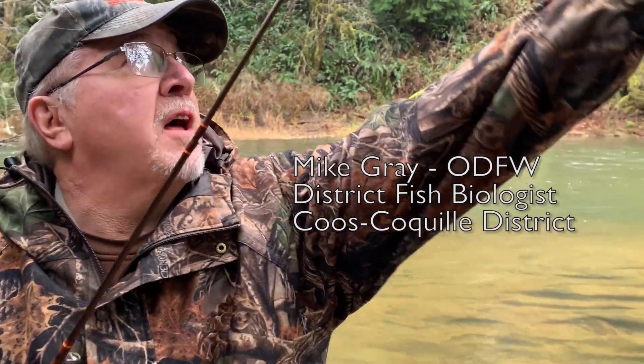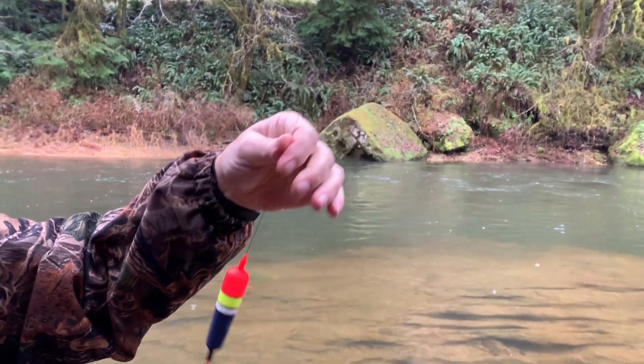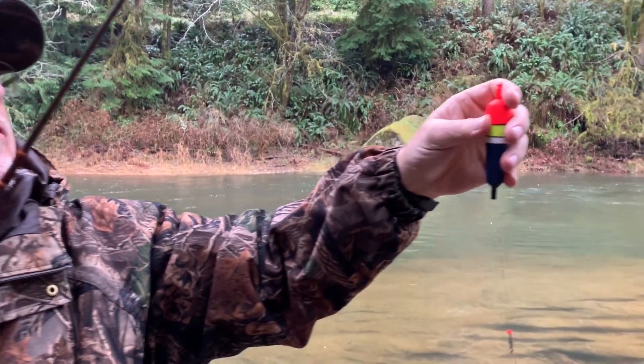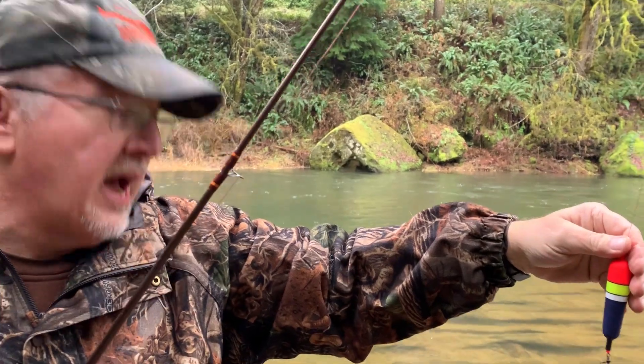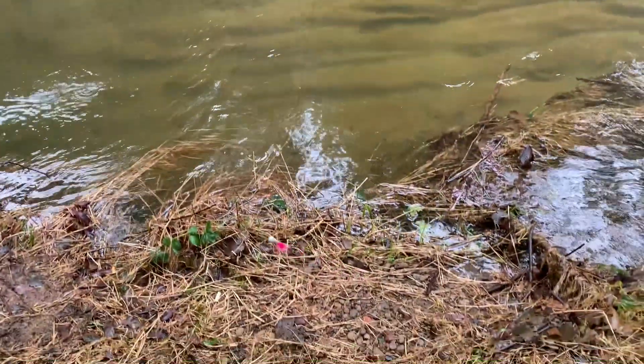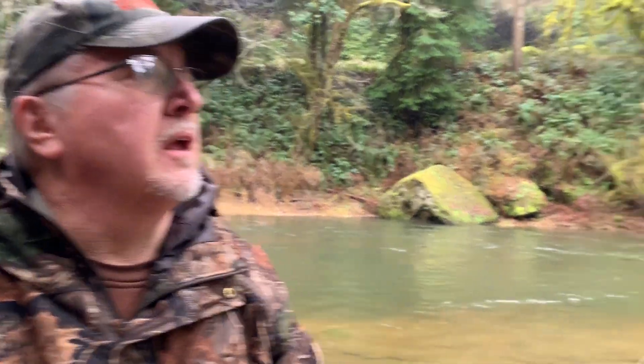What I've got rigged up here right now is a bobber and jig setup. I have a sliding bobber stop up here at the top — I can slide that up and down, and that'll stop where my bobber goes when it floats up. So if I want to fish four feet of water, which is about what I have right now, I have my bobber stop set about four feet down to my jig. When I cast, the bobber stop goes through the eyes of your fishing rod, so you can reel right up to the bobber and then cast.